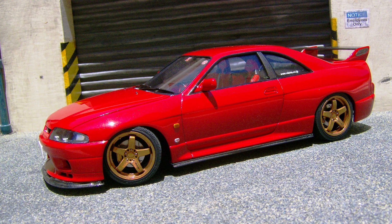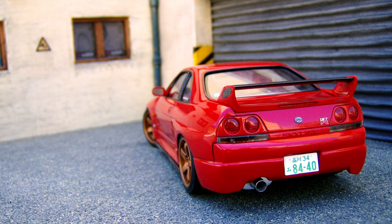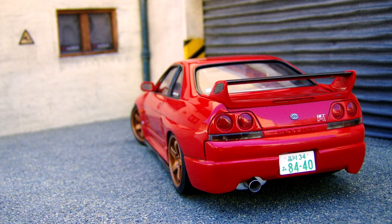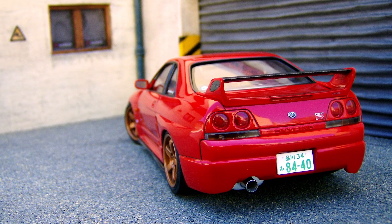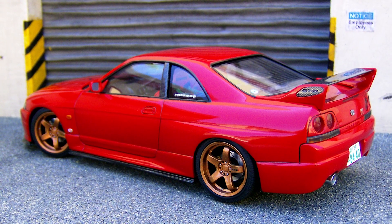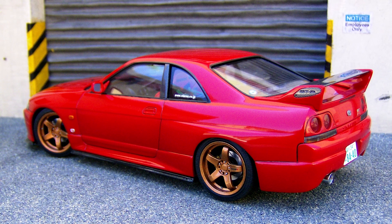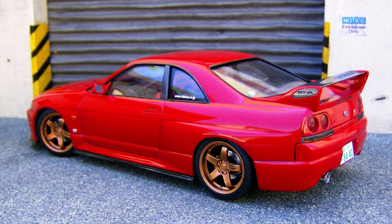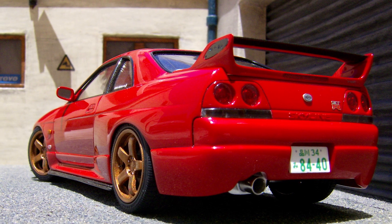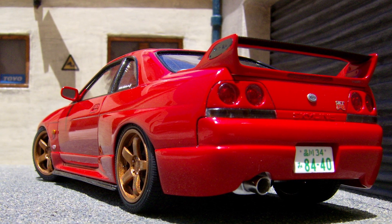Now on to his impeccable Nissan Skyline R33 GTR. Starting at the rear and building up to the surprise at the front, we can see Carl's custom made rear bumper created using body filler, Tamiya putty and styrene. Keeping the rear spoiler the way Nissan intended, its centre section and end plates are donned in scale motorsport carbon fibre. The exhaust is also a custom piece with an aluminium tip, but more on that in a little bit.